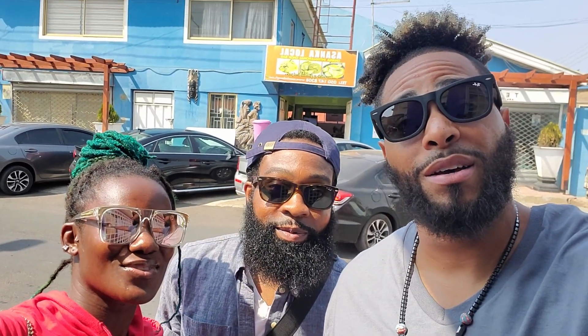Yo, what up guys, your boy Kels, Jo, Chubon. Beautiful day to be out here in Ghana. We're actually going to Asanka Loko, which is right behind us there. It's an authentic Ghanaian place.